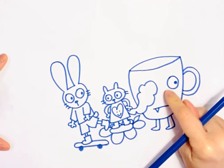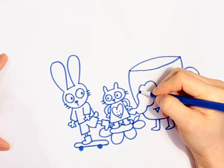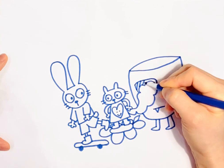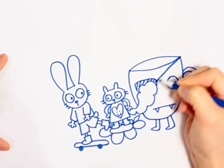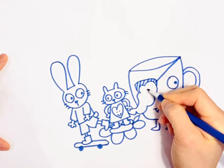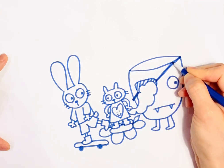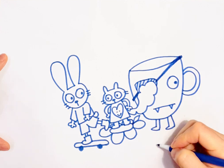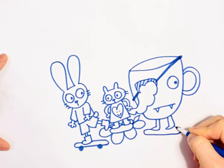You cannot see the other eye because of the tail, so I think it should have like a little eye patch. And I'll draw one more thing here.